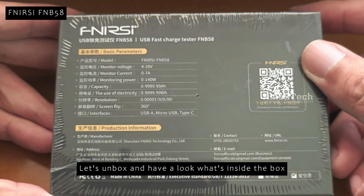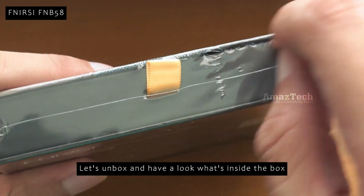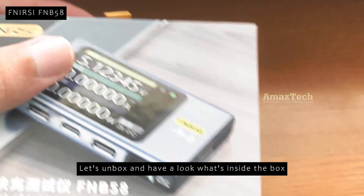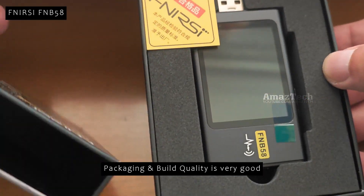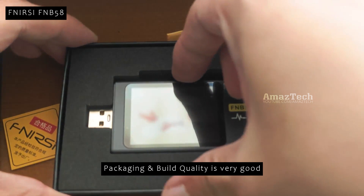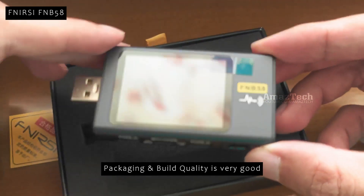The USB tester we were using previously was very basic, so we decided to upgrade and bought this advanced USB tester. It is well packaged with proper padding inside the box. Using this we can test the quality and capabilities of the chargers and charging cables that we own. The build quality of this USB tester is very good.